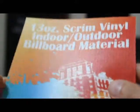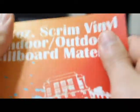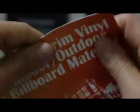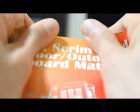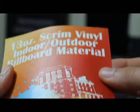Yo guys, Rocco Narvios here. Imagine if you were driving down the road and you needed to see a sign — well, this right here is our indoor/outdoor billboard material. Especially if you design it real colorful, you can see this from a mile away. It's real high quality, made to withstand the toughest weather conditions your city has to offer.